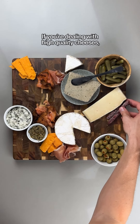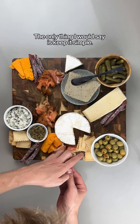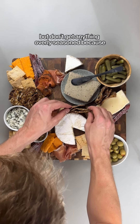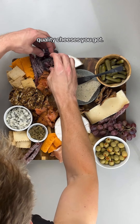If you're dealing with high quality cheeses, then that means you need a high quality cracker. The only thing I would say is keep it simple. You do want it to be a nice fresh cracker, but don't get anything overly seasoned because you don't want to compromise the flavor of those nice quality cheeses you got.